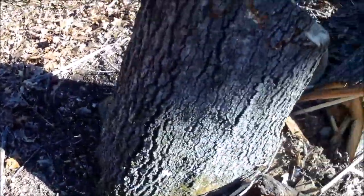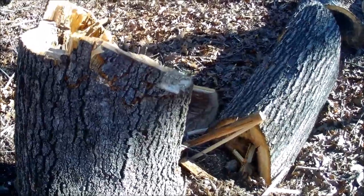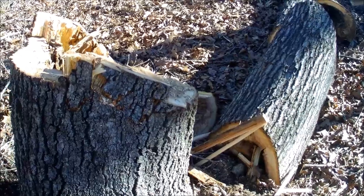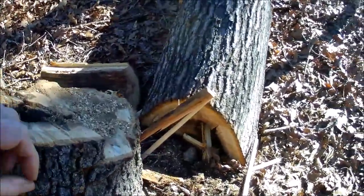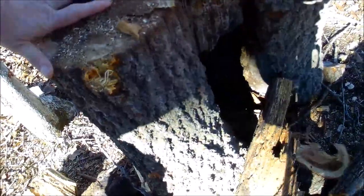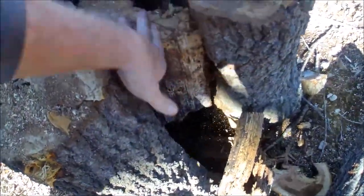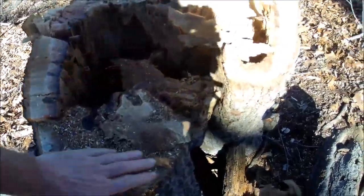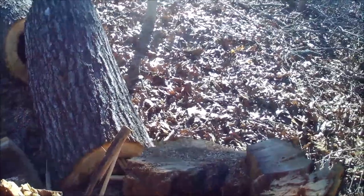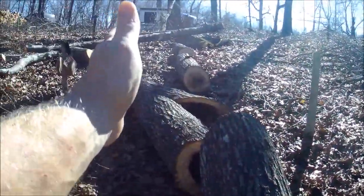Alright, I just wanted to show you what happened with that one. I'd say I screwed up, but there was no way to not screw this one up. As you can see inside this tree, it was all rotted — rotted right through the middle, there was nothing there. So I tried cutting off this way so that I could try to come over here, because the tree really wanted to come this way and I was trying to get it to go that way.